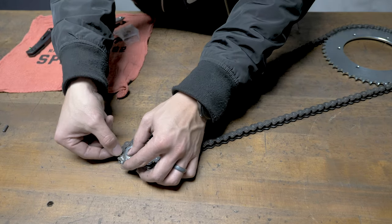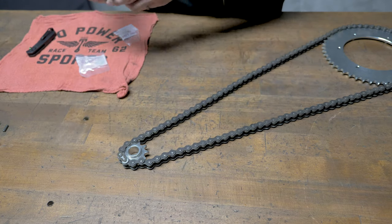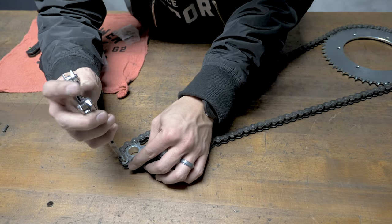So we'll set our clip. Using a pair of needle nose pliers, you're just going to press it in.